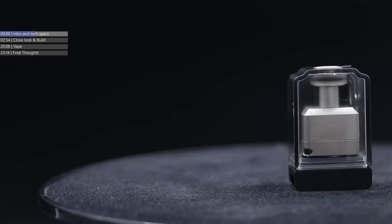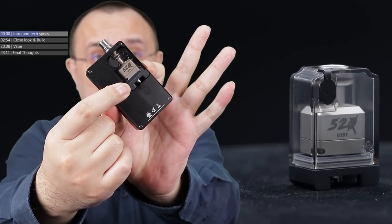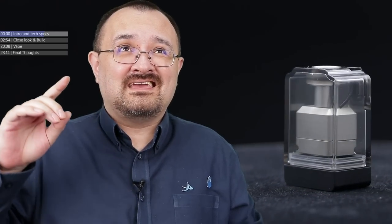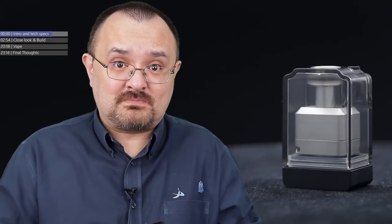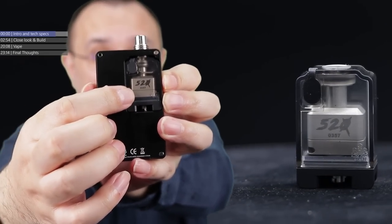The tech specs for the Cthulhu 520 borrow tank. It's a borrow tank, which basically means it will fit inside basically anything that's based off the Billet box style system, including the Billet box itself. Capacity is anywhere between 4.5ml up to 6ml depending on whether you've got the rebuildable platform head, a PNP coil, or an Aspire Nautilus coil. Bottom airflow, with airflow insertable pins from 0.8mm all the way up to 4.5mm.